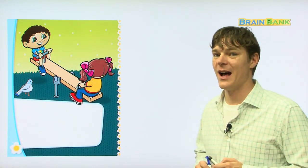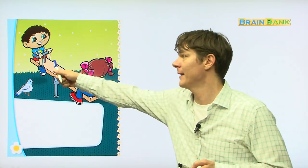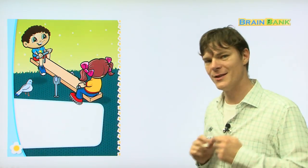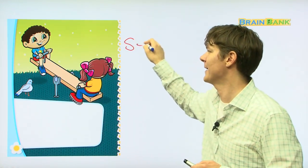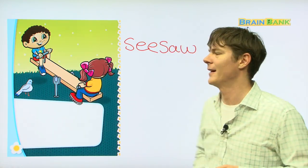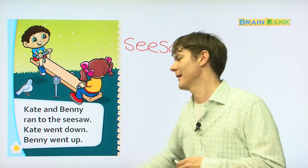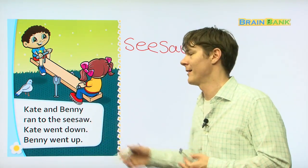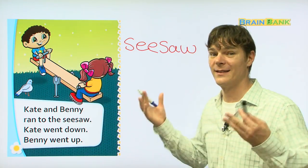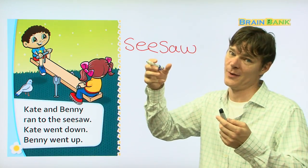So here you can see another piece of playground equipment. Kate is down and Benny is up. Do you know what this playground equipment is called? That's right, it's a seesaw. Do you think you can spell seesaw? S-E-E-S-A-W. A seesaw. Kate and Benny ran to the seesaw. Everyone read with me: Kate and Benny ran to the seesaw. Kate went down, Benny went up. And that is how a seesaw works — one person goes down, another goes up, that person goes down, the other goes up.